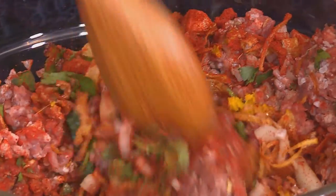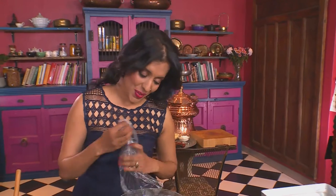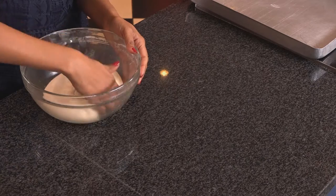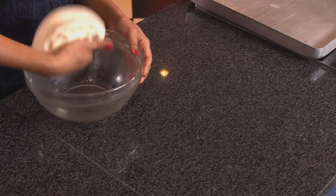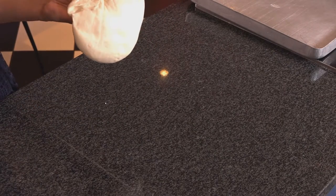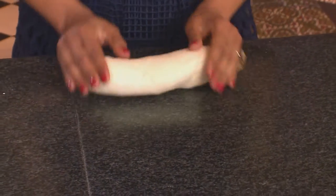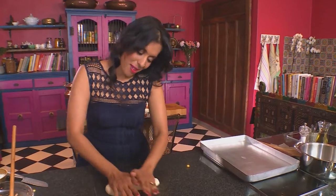Use a wooden spoon and work these ingredients together — this is ready. Now for the dough, which has doubled in size. Lift it out of the bowl — it's very light and spongy. Press down and work the dough until it's smooth. This is also called knocking back, and this gets all the air out of the dough because we want this to rise again.